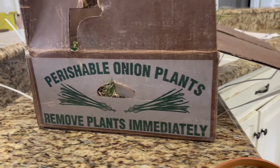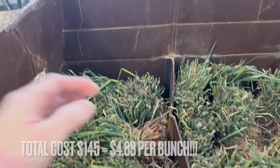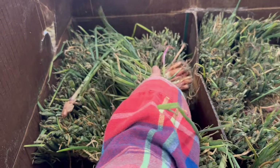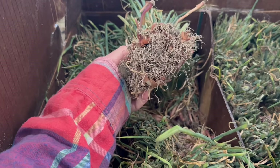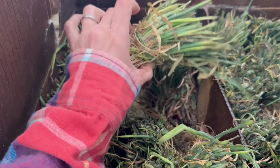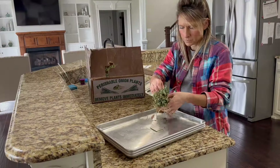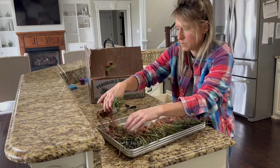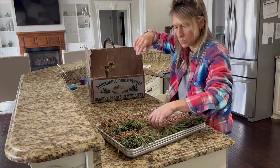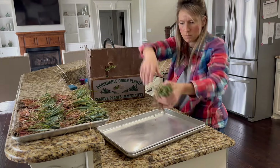After I got my short day onions in the ground, I placed an order with Dixondale Farms. I ordered an entire case of shallots — about 1,500 shallot plants — and I'm going to split it in half with my friend. The reason I decided to do this is because shallots have a storage potential of seven to eight months, and I really wanted to see if I could store onions over the winter season since short day onions don't store well.